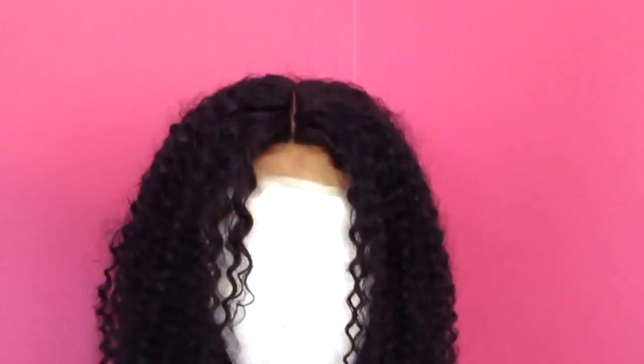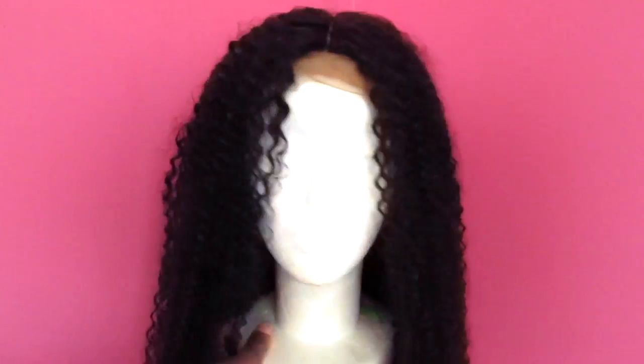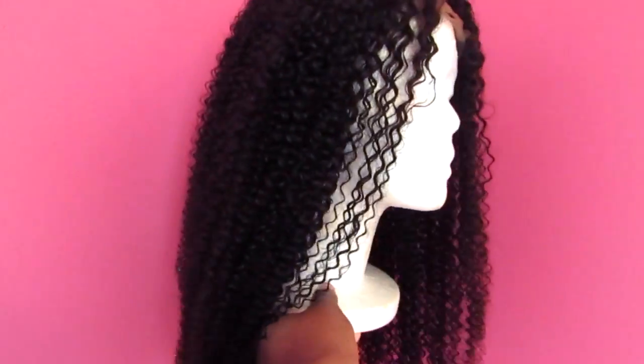I went ahead and washed it because I wanted to see how that part space with the fabric would do when wet. It turned out really good — it didn't mess up the part space at all. I really like the curl pattern when this wig is wet.